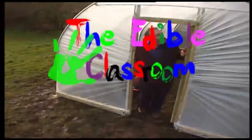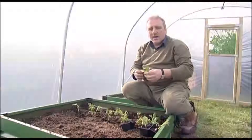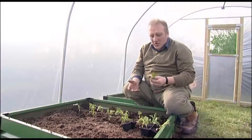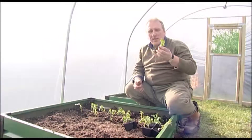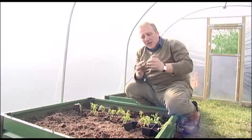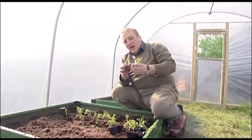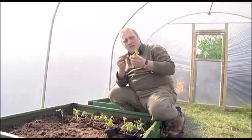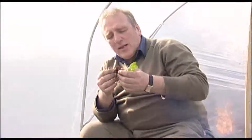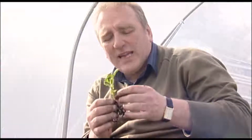Welcome to the edible classroom. Hundreds and hundreds of lessons can be had with bean seeds because they're so fantastic. For a start they're large — I've got a bean seed here — and as you can see they're large, so small fingers can hold these easily without any real headaches and you don't have to have them rolling all off the desk.